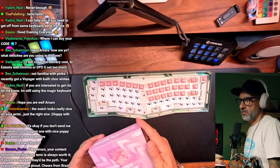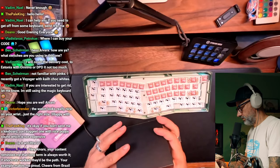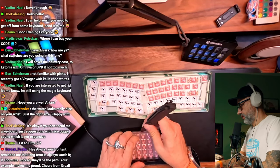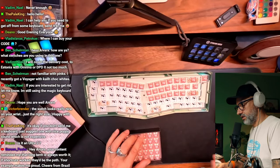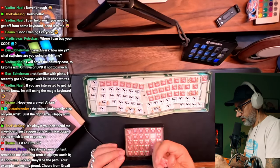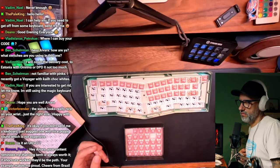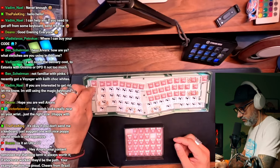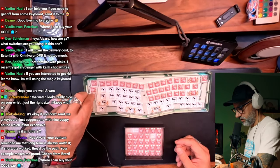I just assume Apple Watches are not the most popular kind of product. I ordered iPhone Pro Max for my wife, I assume I will have to wait until November probably. Your content reminded me that long term is always worth it — if short could work it, they will be path. Your example makes me proud. Cheers from Brazil. Thank you! There was a saying — I think that was said by Bill Gates — basically he said we overestimate what we can do in short term, but underestimate what we can do in long term.